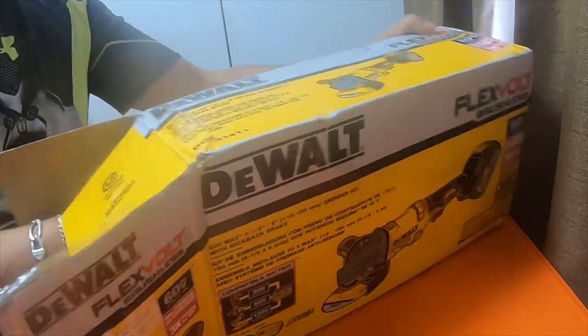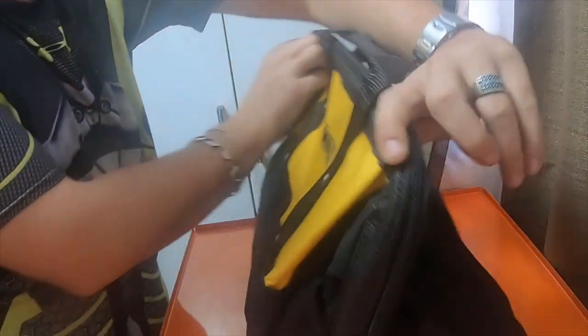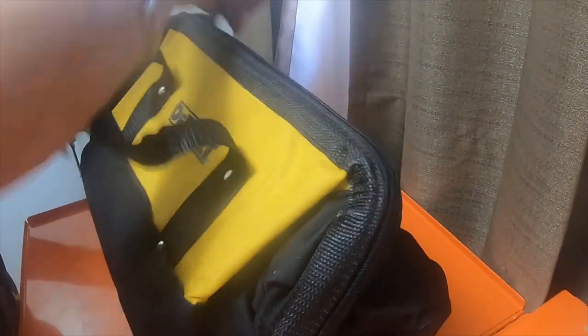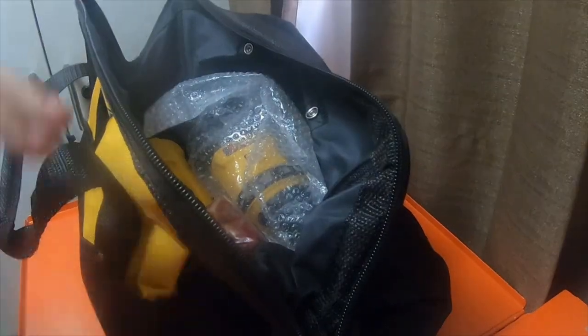This one also has a bag, which I like — tools that come with bags are nice because the tools are stored in the bag. That's what the bag looks like. Also includes instructions and a shield — pretty beefy shield.